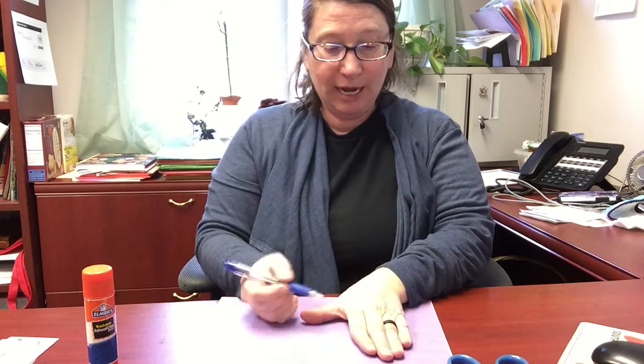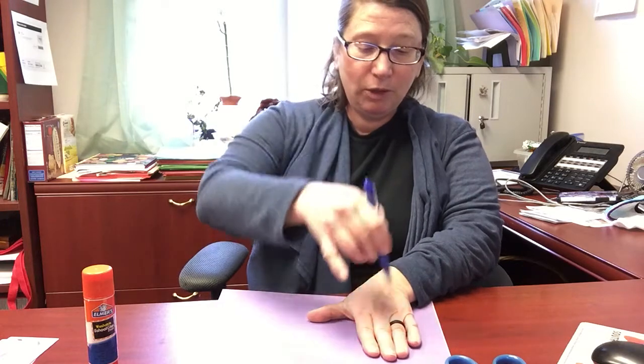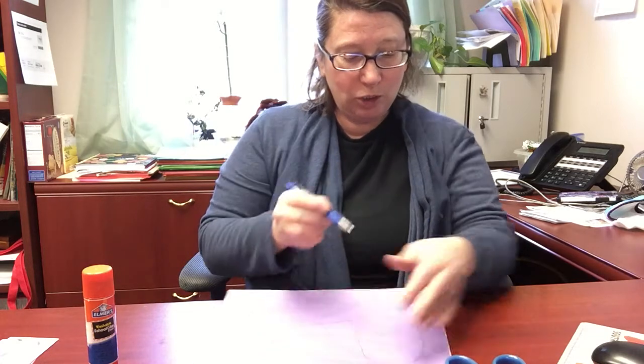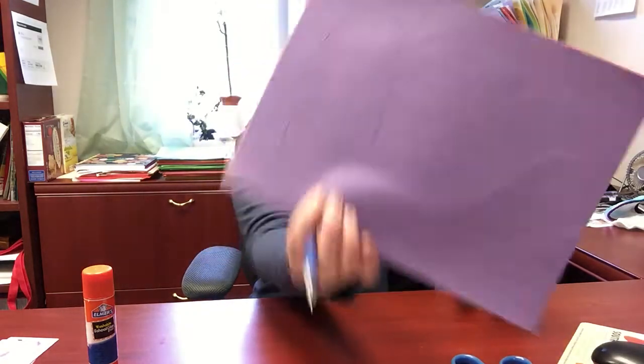So we're going to start. You can read your directions if you like. The first thing we're going to need to do is trace around the outside edge of our hand. We're going to keep our fingers closed and just make a round shape like that.